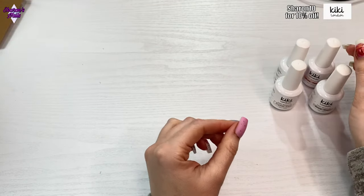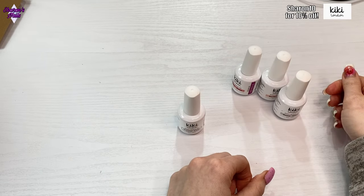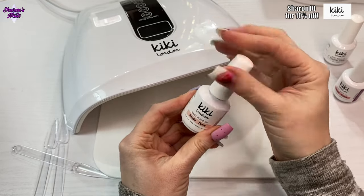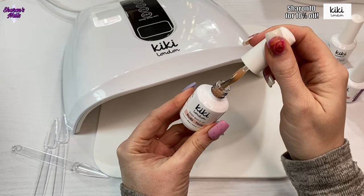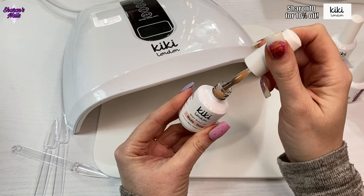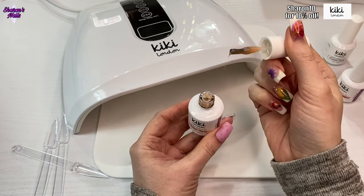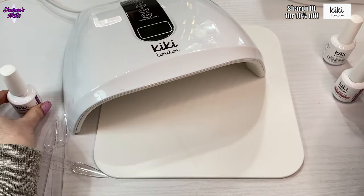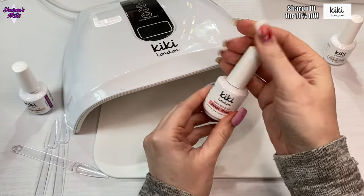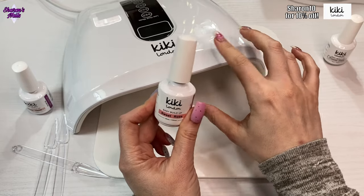First off, I'm just going to give them all a swatch. I won't swatch the clear one because it is just a clear, but I'll swatch the three color ones so you can see what they look like. Starting with Nude Tone — opening the bottle to have a quick look — yeah, that is like a proper nude, I like that color. They are quite thick, which you'd expect from a builder gel — just the right consistency. And then Sweet Rose. I've got my Kiki London lamp here, which is perfect for curing these. I love that lamp because instead of glowing blue like other lamps, it actually glows pink.